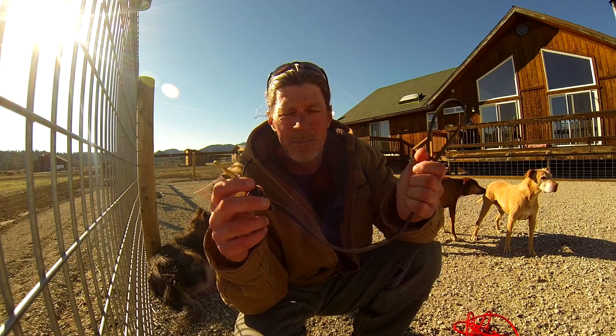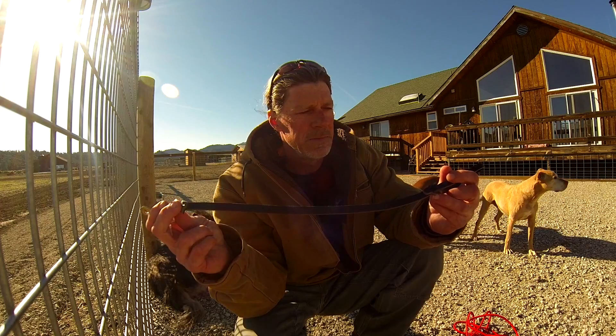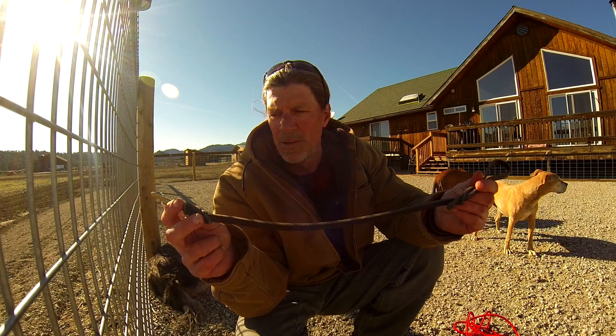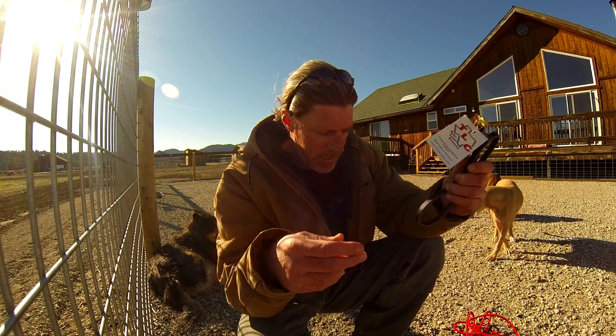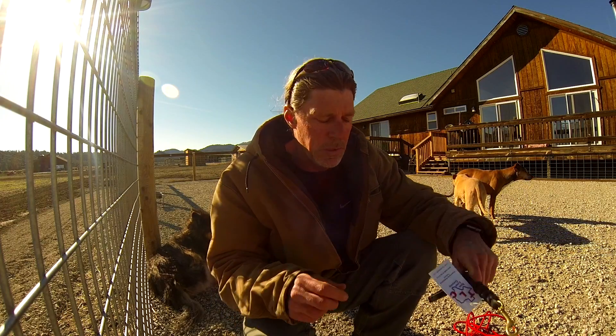I don't like a lot of material in my hand, and it's significantly strong enough to handle any dog for that matter. So the Texas Leash Company — that's my preference when I'm going to clip into a collar.